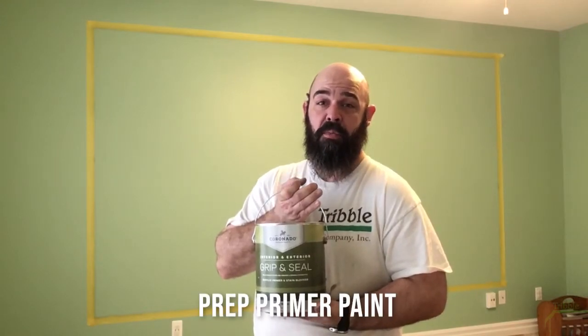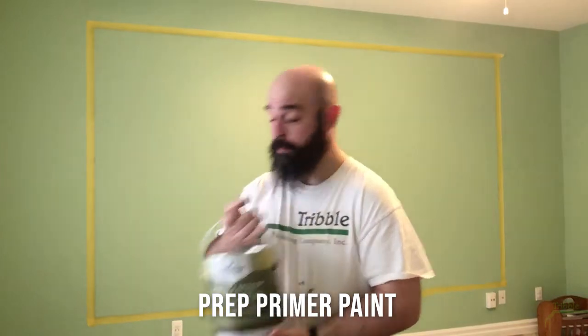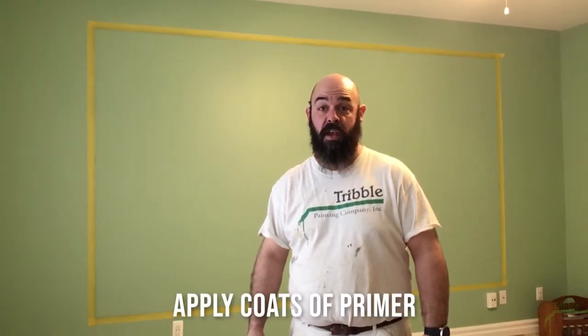To get started we're going to prime the walls. We are using Grip and Seal, which is a bonding primer, to make sure we have good adhesion to a finished painted wall. With a solid epoxy finish, you're not going to get ghosting like you would on less expensive options for whiteboard paint, and it will hold up quite a bit better. Since this is a playroom, it's probably going to take some rough wear. We're going to roll out our first coat of primer — we'll do two coats just to make sure it's a good solid white color.